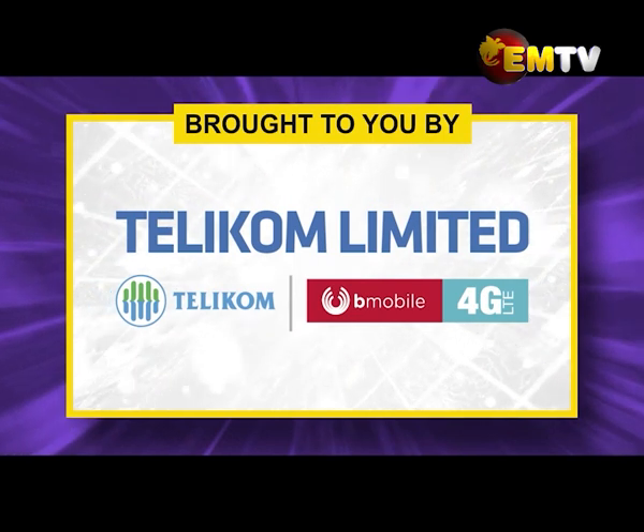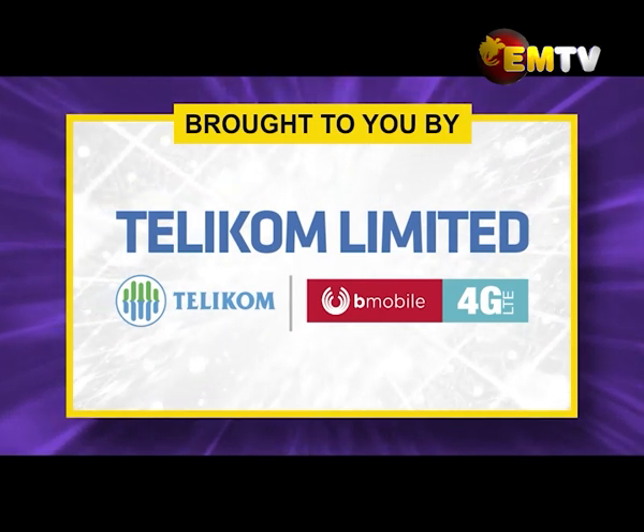This program is brought to you by Telecom Limited and Colgate.